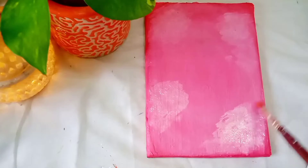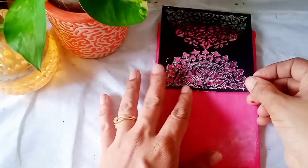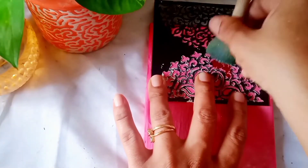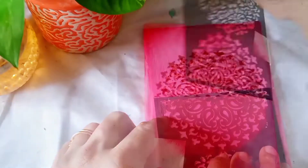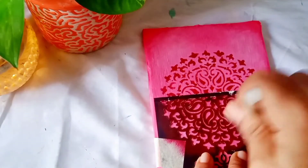To get a texture I will use white acrylic colour. Once everything is dried completely I am using a stencil with a mandala design, and using a dabber I will apply the colour in a darker shade. To get this shade I mixed black and crimson acrylic colour. And you can see we got a beautiful print on our base.